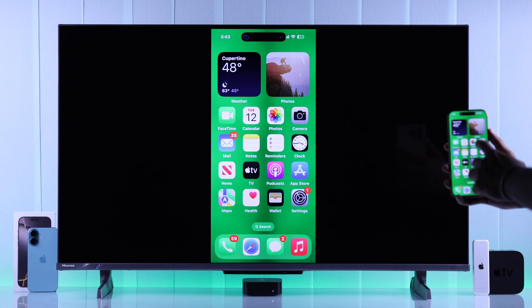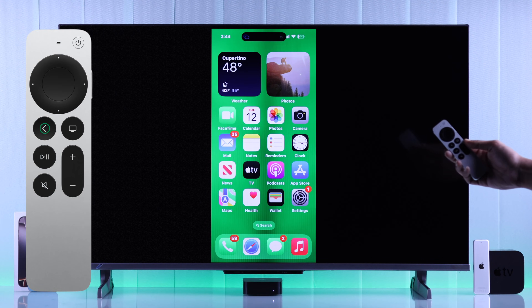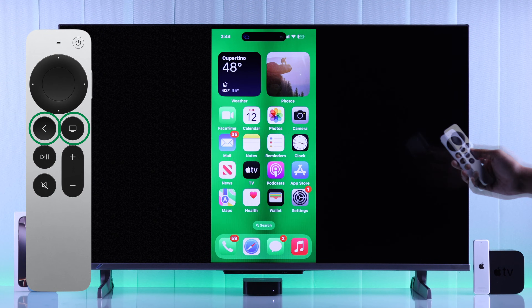When you're done, you can just tap on the Dynamic Island and hit Stop Mirroring. Or you can also press the Back or Home button on your Apple TV remote.